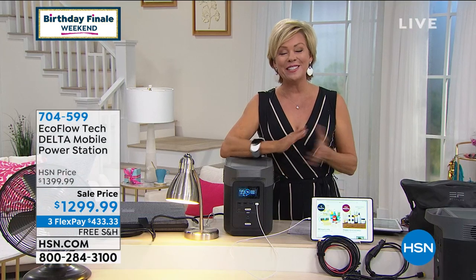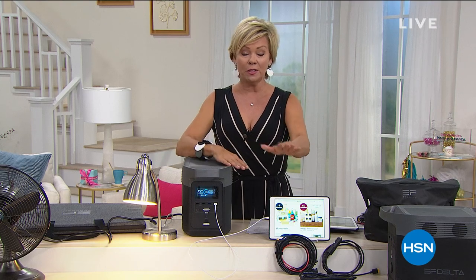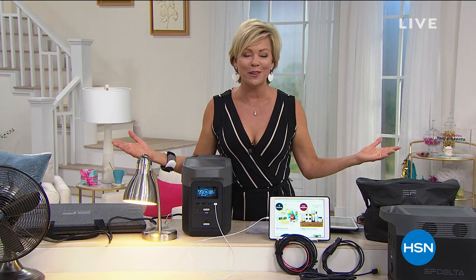At this point, less than 100 available. Thank you, Justin. So good to see you. I could spend a whole hour on this product — it is awesome. Seriously, it's one of the things every house needs to have. And I know it's not inexpensive. You've got five, four, or three flex payments or the full month or the full year.